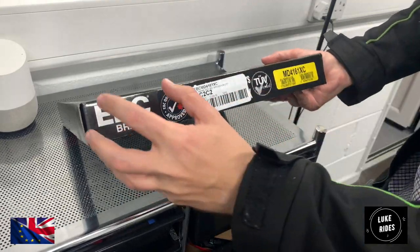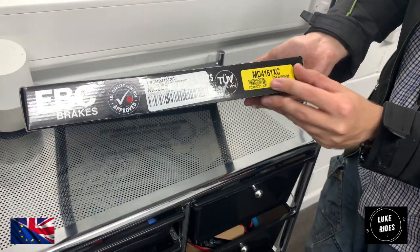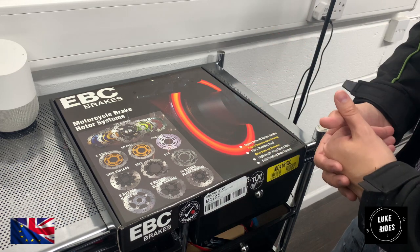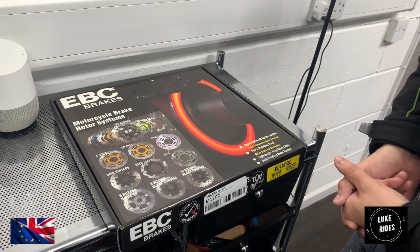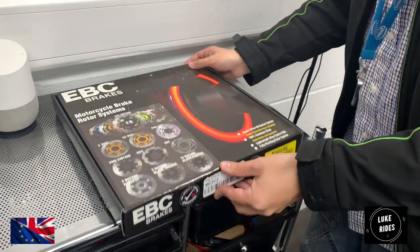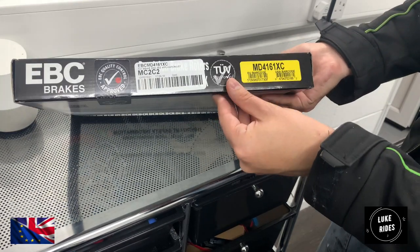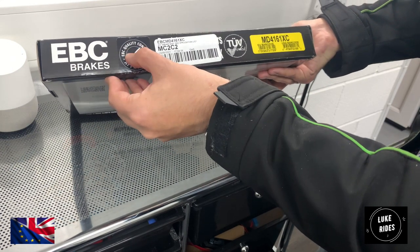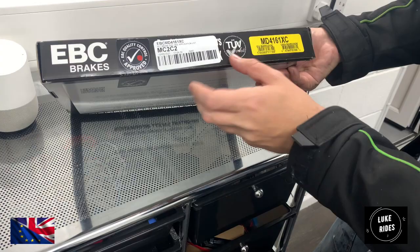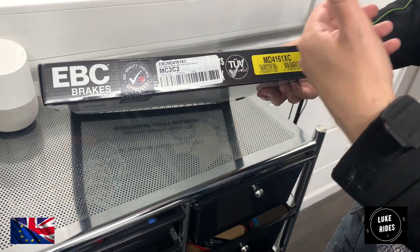There are a lot of marketing logos here — EBC Brakes at the top and to the side of the packaging — and then you have various barcodes. You've got to take into account that these EBC high performance superbike brake discs are supplied in Spain, France, Germany, and the United States of America. These are sold around the planet, which is why you'll see not just British barcodes but barcodes from other countries. EBC quality control approved — a massive great big tick — giving you confidence that you have a quality product here.